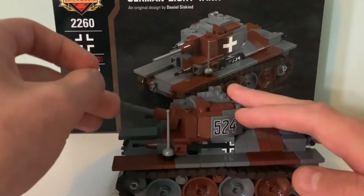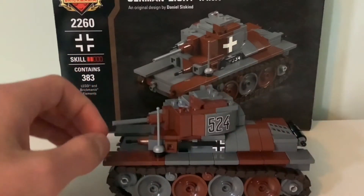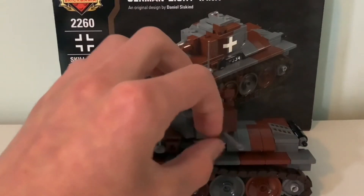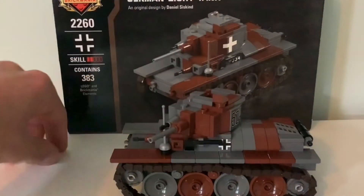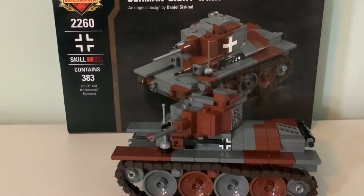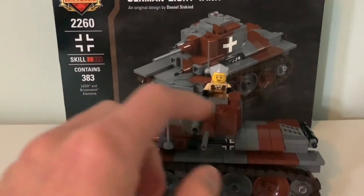The gun elevates, but it does not depress — it's not built that way. The coaxial machine gun does not move at all. You can of course fit a minifig inside the turret if you can open the hatch. You can fit a minifig inside the hatch — let me just grab one. This is definitely not military personnel, but as you can see, you can fit a figure inside the hatch.